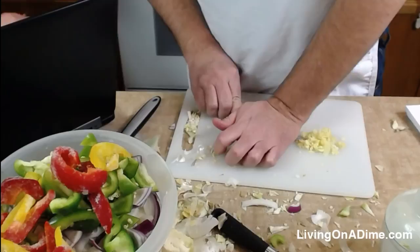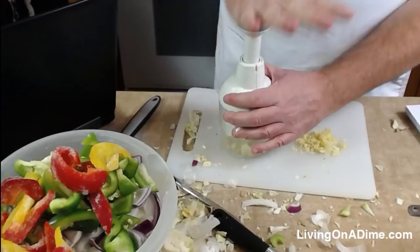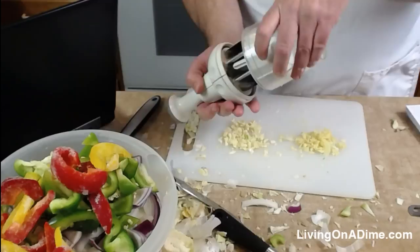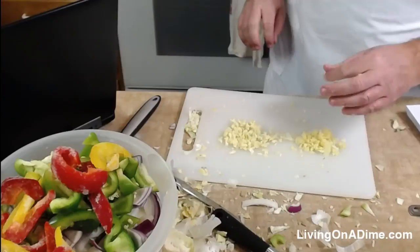I'm cutting the garlic into small pieces — I might just use the chopper. It smells so great now that we have the garlic out. I'm going to set this aside and check the directions. I think I'll put a little more soy sauce and hot sauce in because I used more vegetables than the recipe calls for.